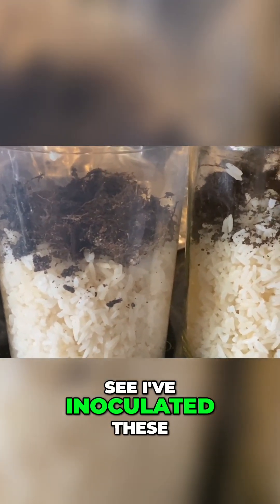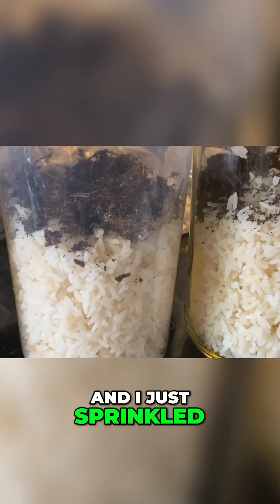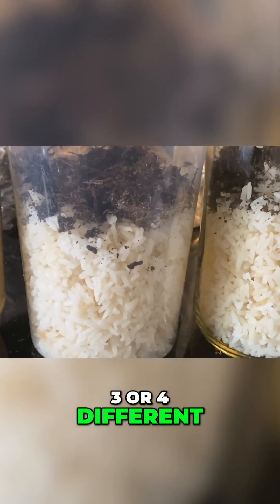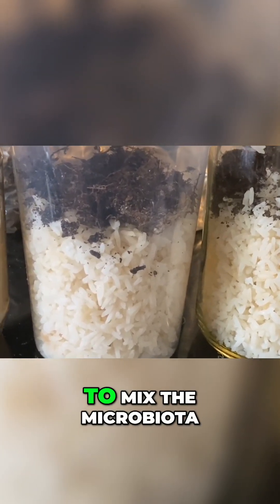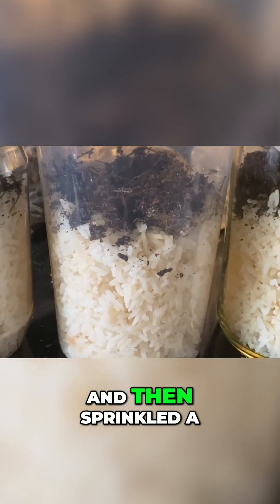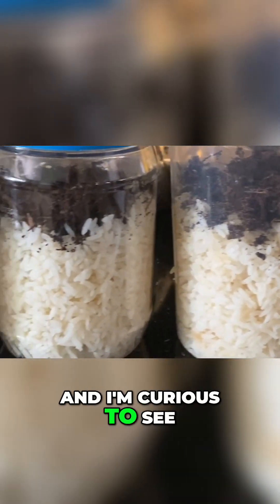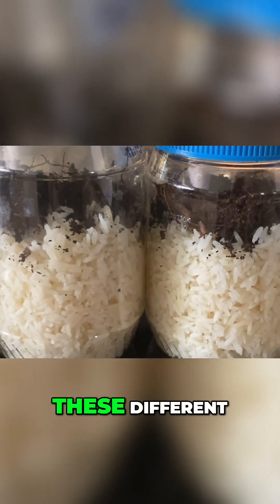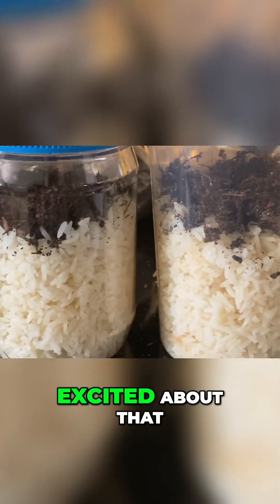Here you can see I've inoculated these five different containers. I just sprinkled a little bit of the soil we collected from three or four different spots in a healthy forest. I mixed the soil up to mix the microbiota around a little bit, then sprinkled a handful on top of the rice. I'm curious to see what sort of microbial communities grow out of these different sites — I'm pretty excited about that.